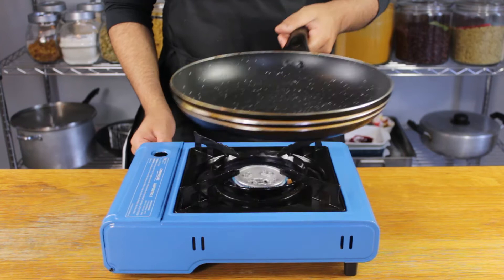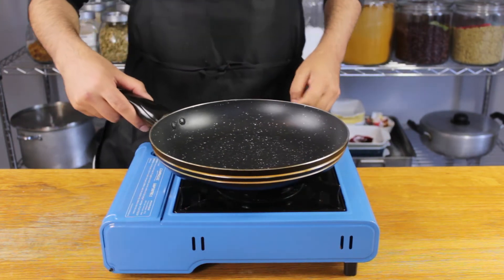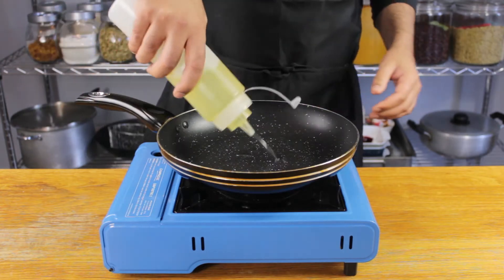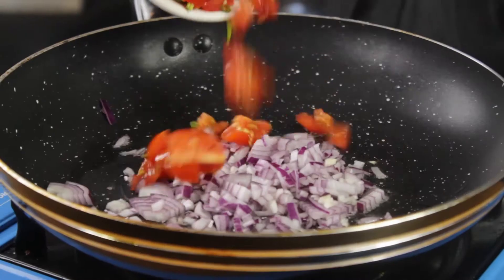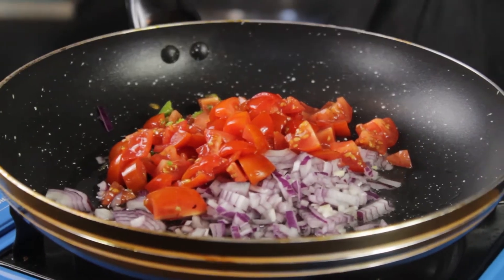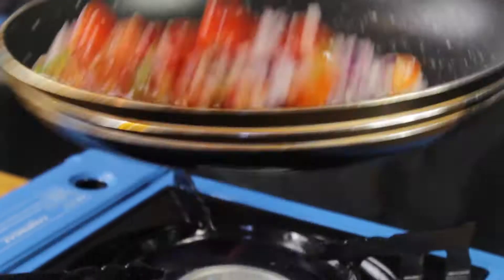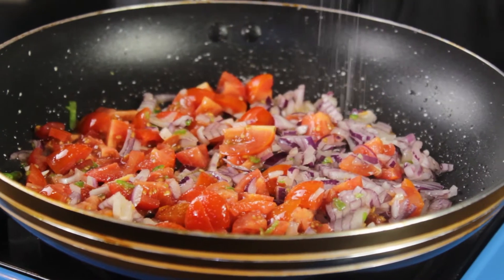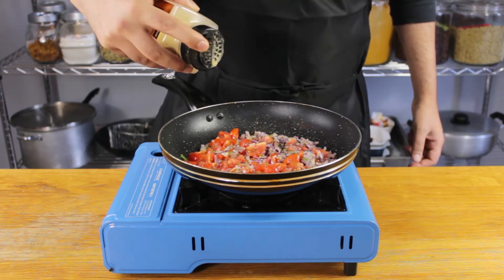Let's get our pan on a nice high heat. We're looking to create a deep, rich, sweet jammy chutney, so we need a generous drizzle of olive oil — about two tablespoons. Throw in your diced onions, followed by your tomatoes and chili, and get a nice sauté going before adding seasoning.